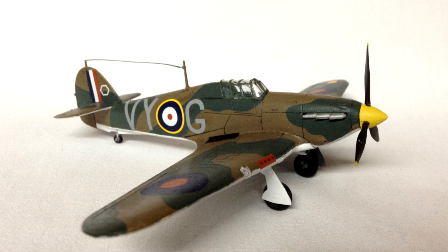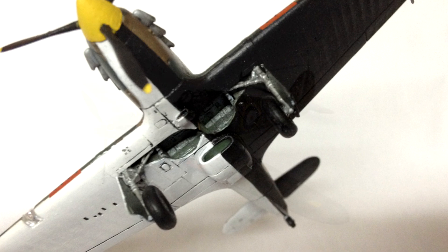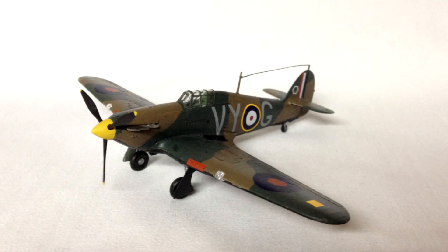I have built the older Airfix Hurricane kit in the past, and this certainly has finer detail, a better fit, and improved accuracy to the original aircraft. I'm impressed with this new version of this iconic aircraft from Airfix and more than happy with the finished results I've achieved with my Hawker Hurricane Mk1.